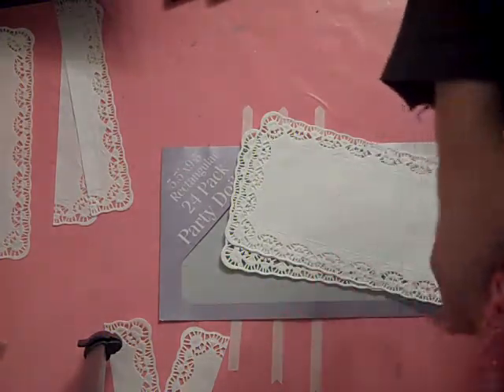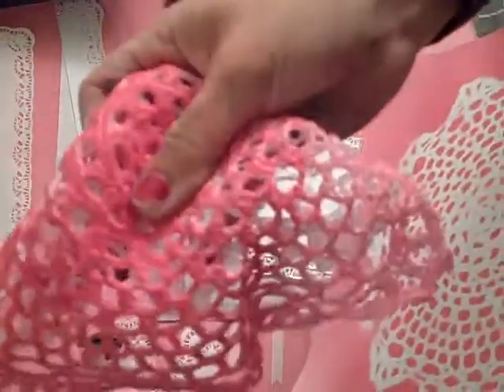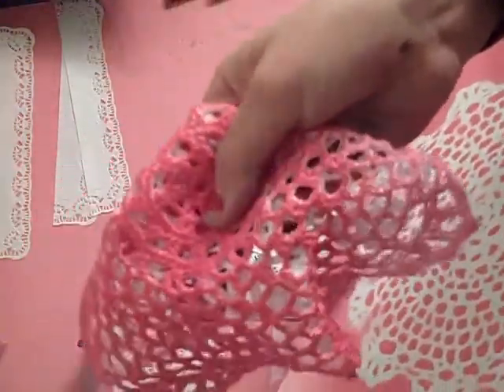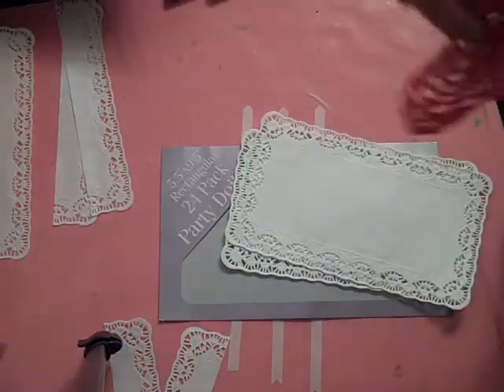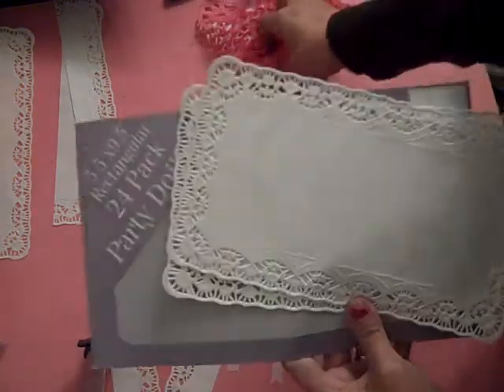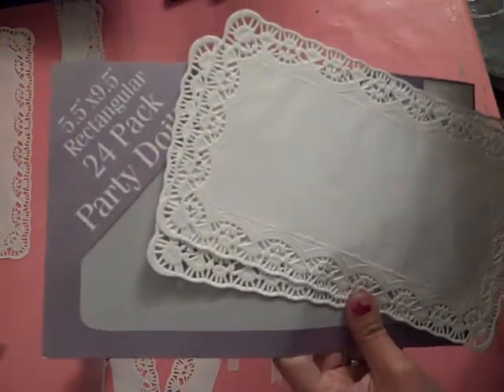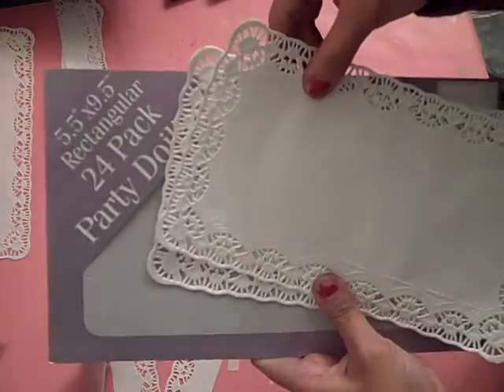Let me grab my page real quick. So what I did is I used this crocheted doily — you can see it's all pink now — I used it with Glimmer Mist to create just a beautiful, fun background. That is in the last episode. In this episode, we are going to go ahead and take paper doilies this time, and I'm going to show you how to do some fun little ruffles and fun little flowers.